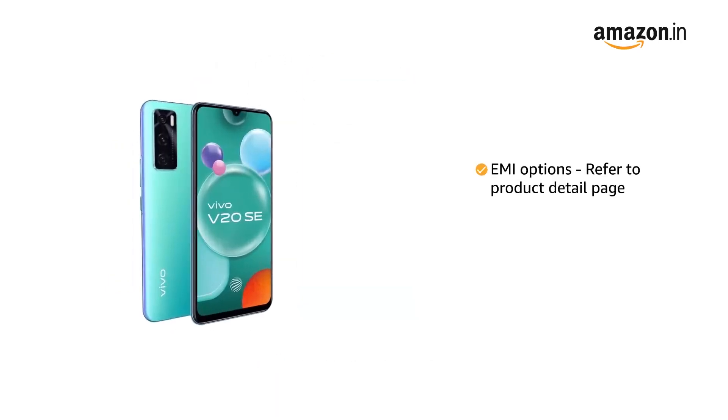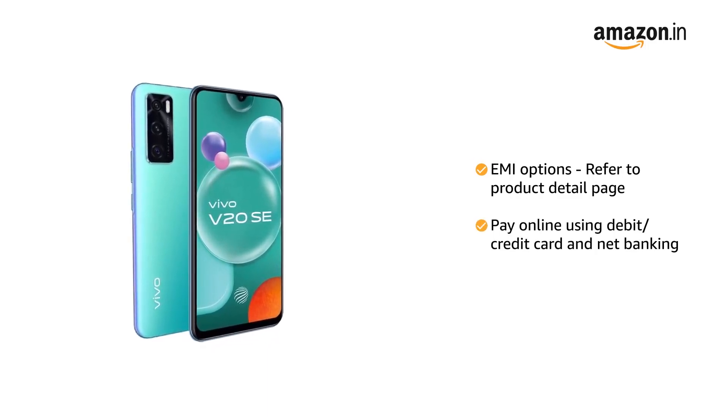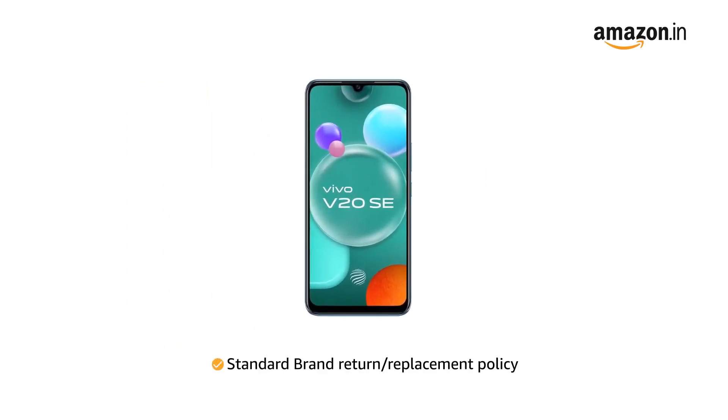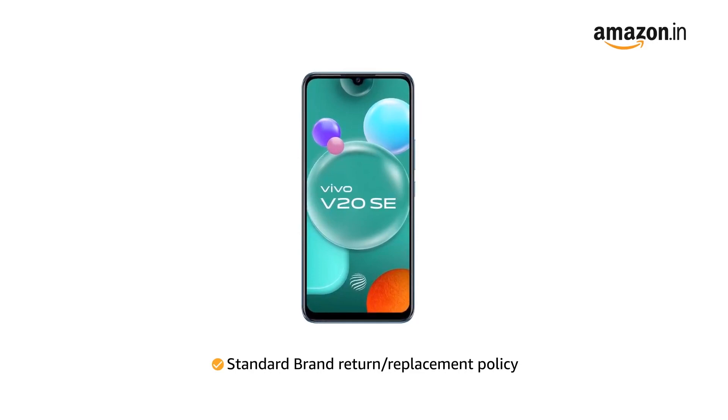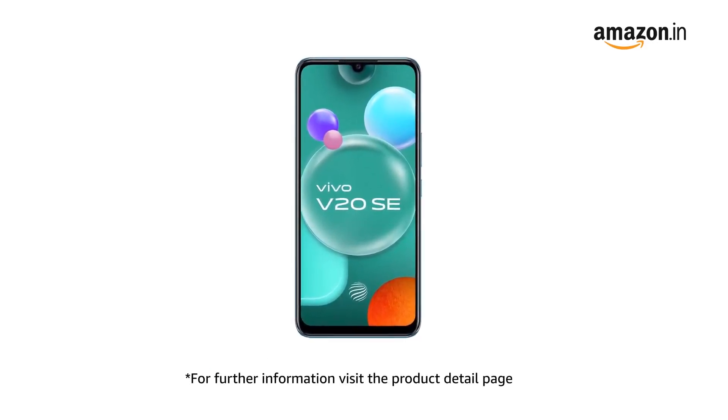For EMI options, refer to the Product Detail page. Pay online using debit or credit card and net banking. For return or replacement policy and further information, visit the Product Detail page.